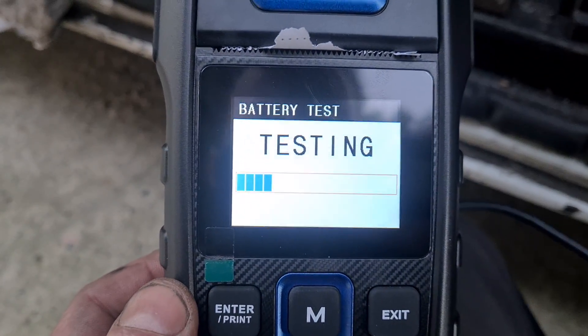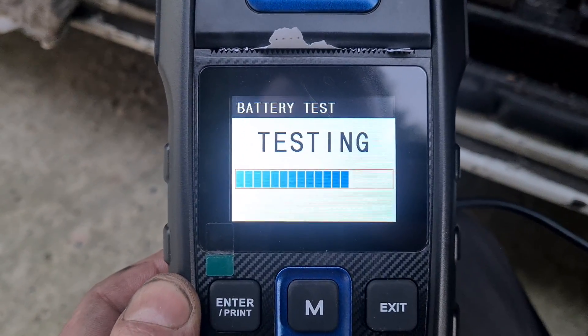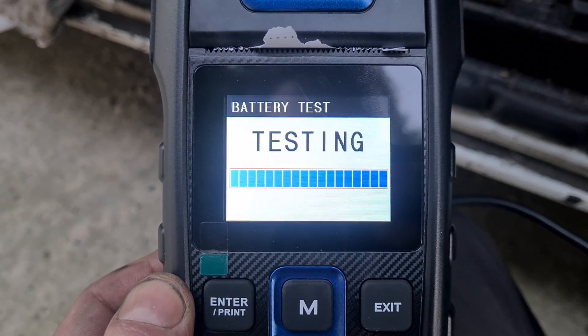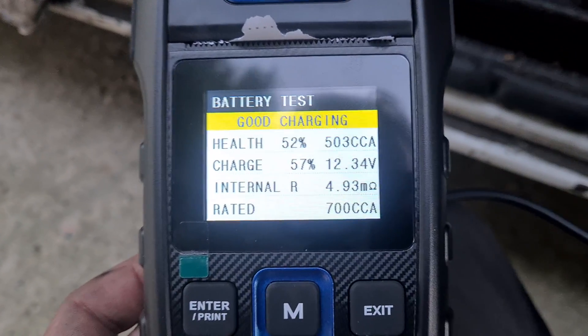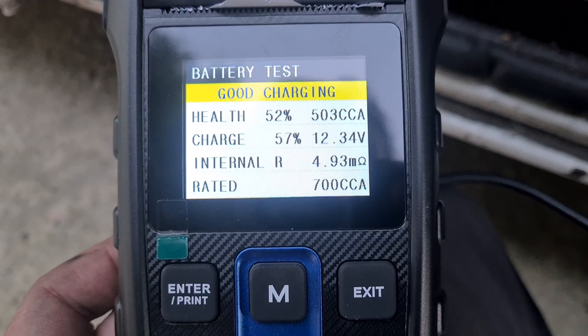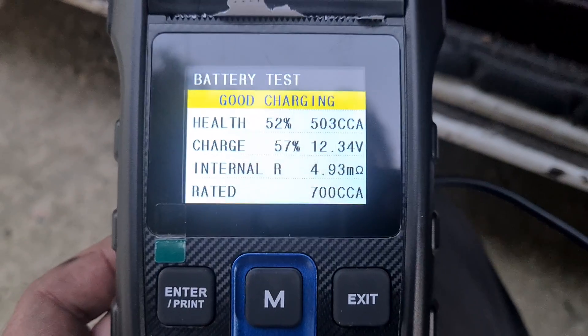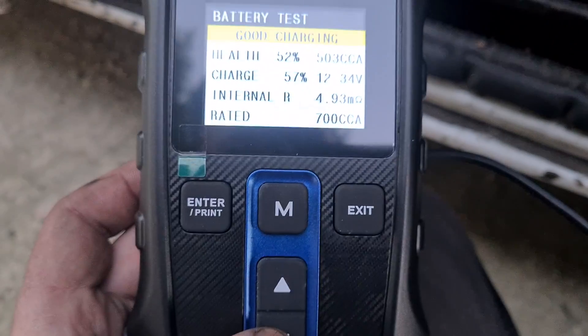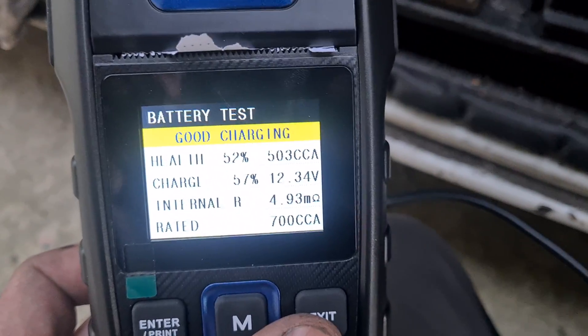Press enter. So it's 52% health, 4.9 ohms internal resistance in the battery, 500 CCAs are left in the battery. The charge of the battery is at 57%, so this may well go up with just a charge really.